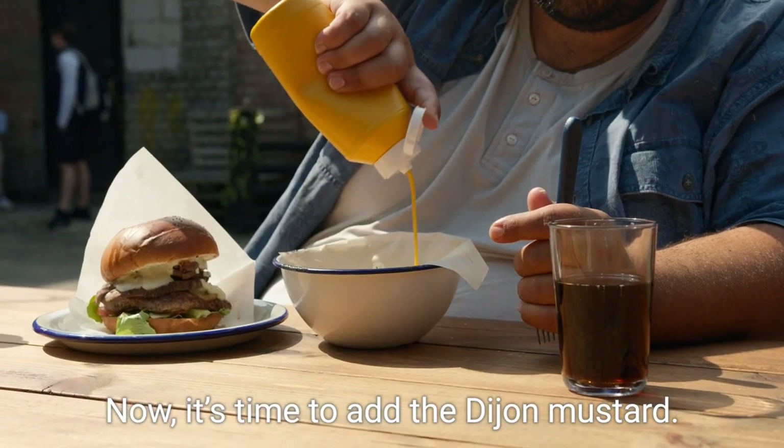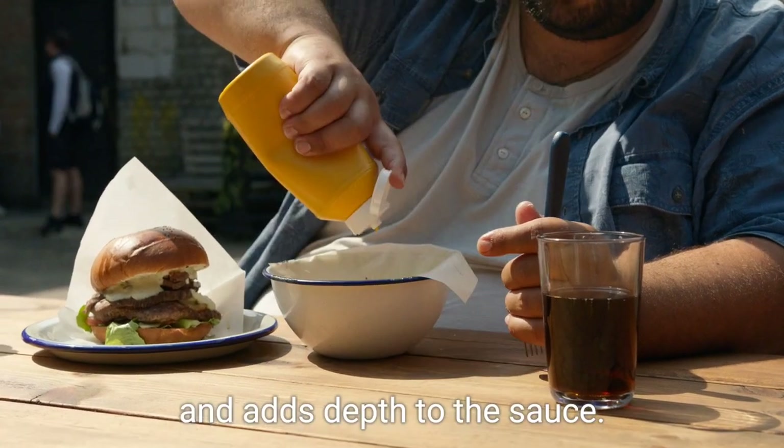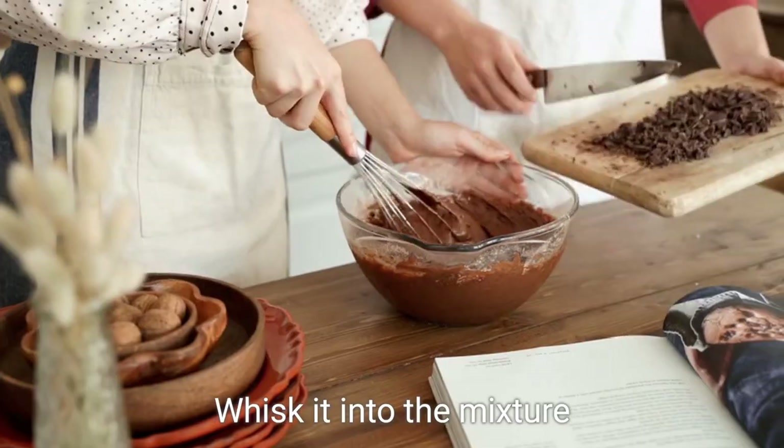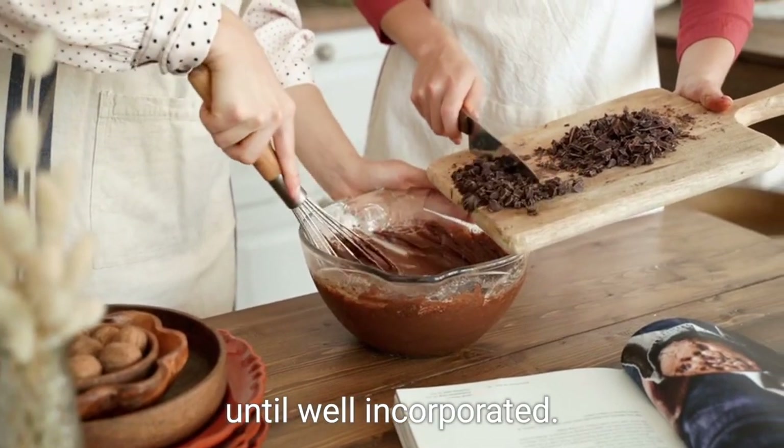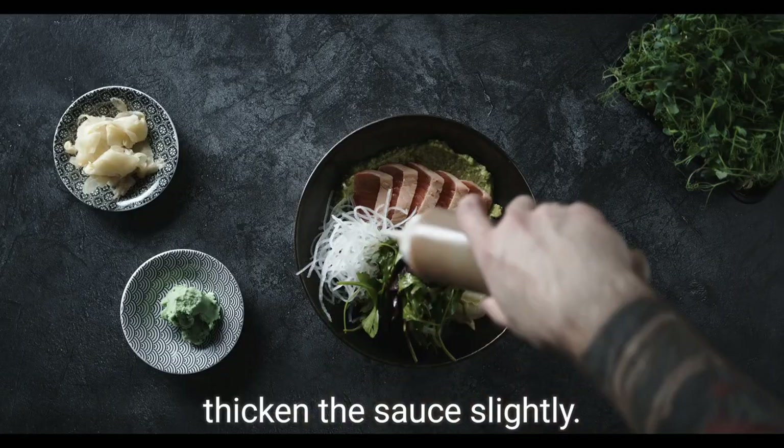Now it's time to add the Dijon mustard. The mustard provides a tangy kick and adds depth to the sauce. Whisk it into the mixture until well incorporated — this will help thicken the sauce slightly.